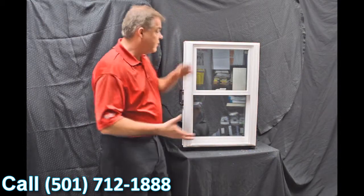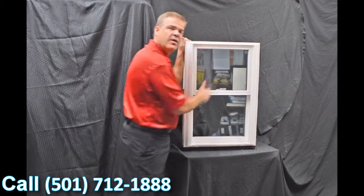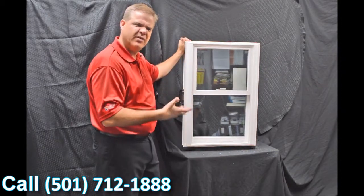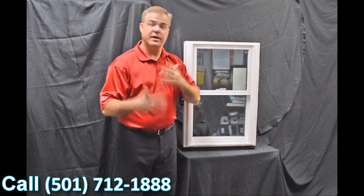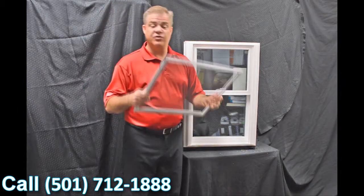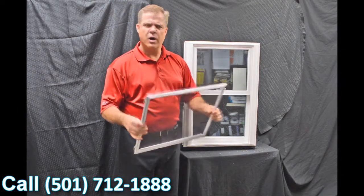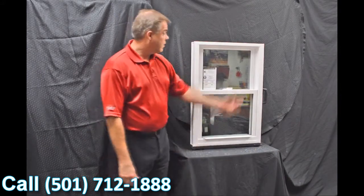Next, we use an exterior glazing bead on the window. The philosophy there is: the harder the air and rain hit the exterior of the window, the tighter that interior seal gets — so it has maximum weather protection against the elements. We also have a fully extruded screen that is extremely strong and extremely durable.